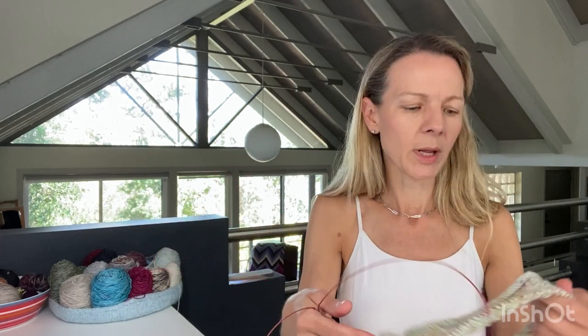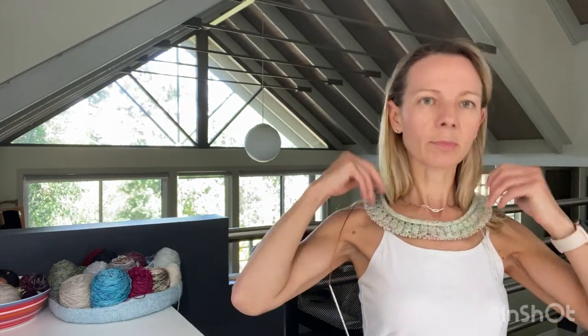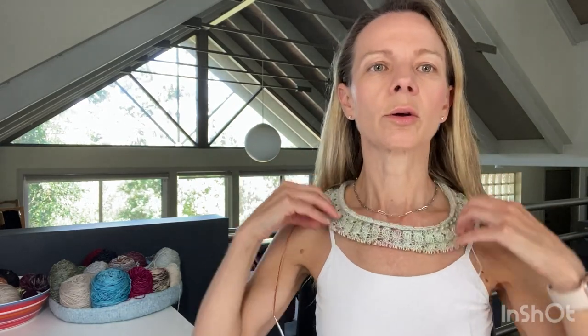I want to make sure there's enough length so that when I take the stitches off under the arms it doesn't feel tight. That's why I changed into a tank - so I could try this on, and also try the Ranunculus on.